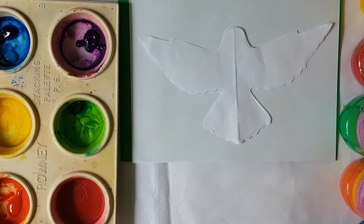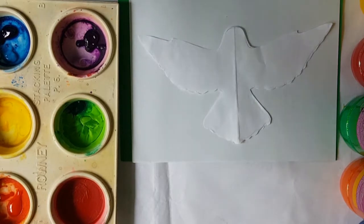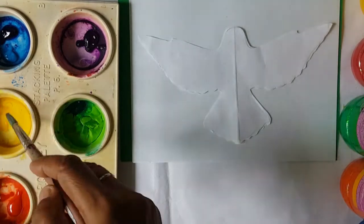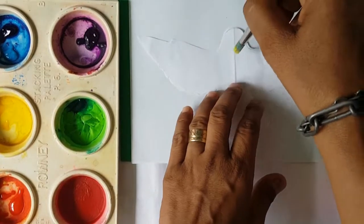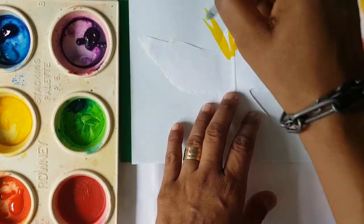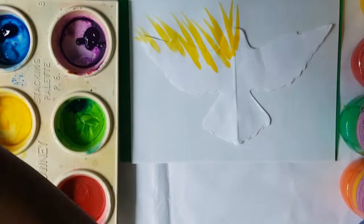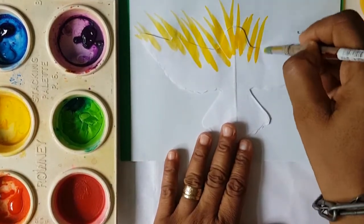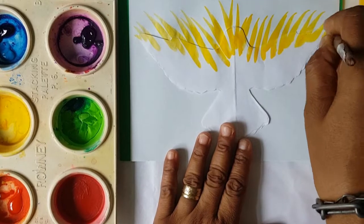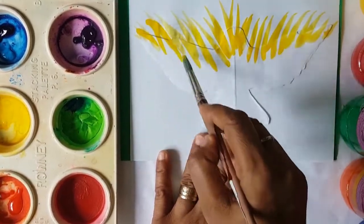I'm going to go ahead and get my paint brush and I'm going to add some yellow to show yellow radiating from our Holy Spirit.